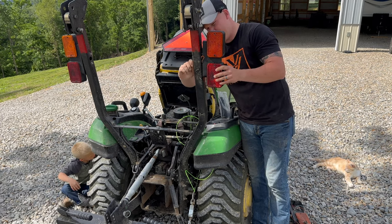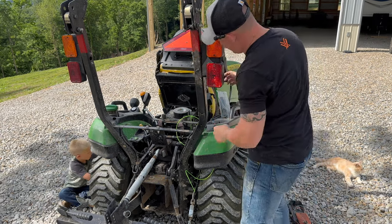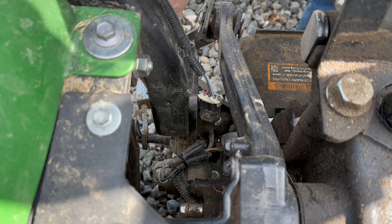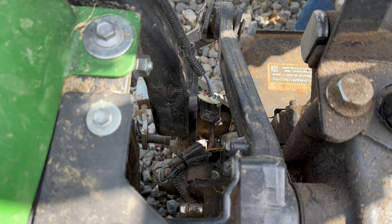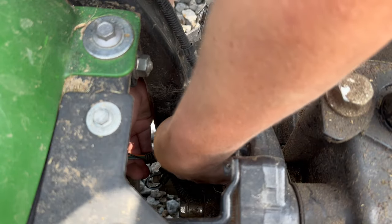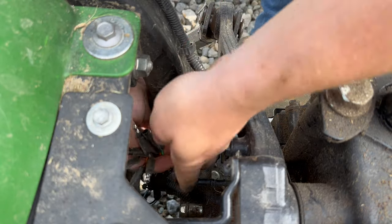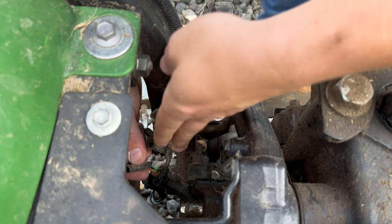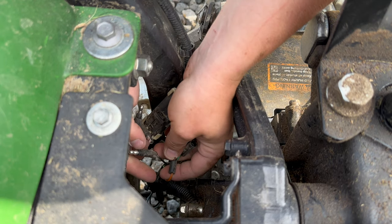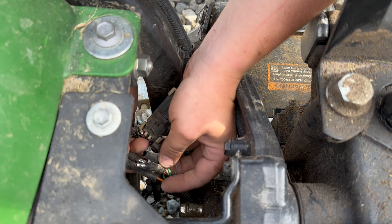We're going to get these bolts started just like this — hand start. Okay, it's sitting there. We're going to make sure all these wires are tucked in there real nice, pull things down through, hook them up, and we'll tighten everything up. I'm sorry for the wind noise. I brought this down through the ROPS — we have all these wires that are color coordinated. We got orange — we'll go orange to orange. Plug it in. We'll go green to green.